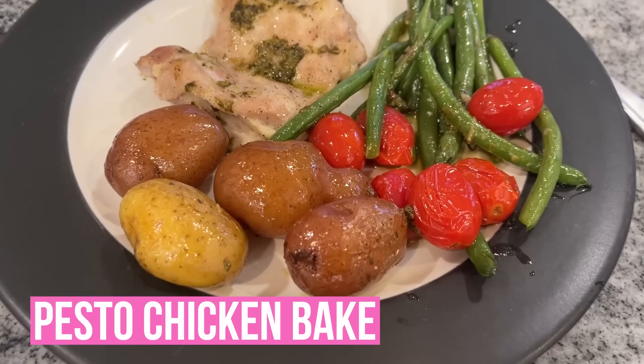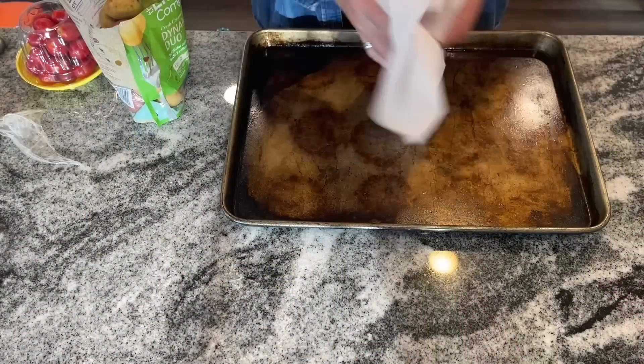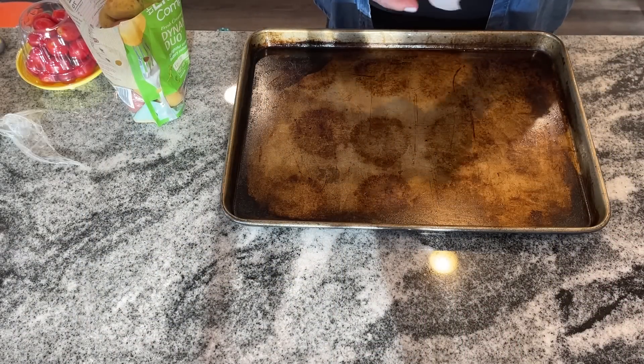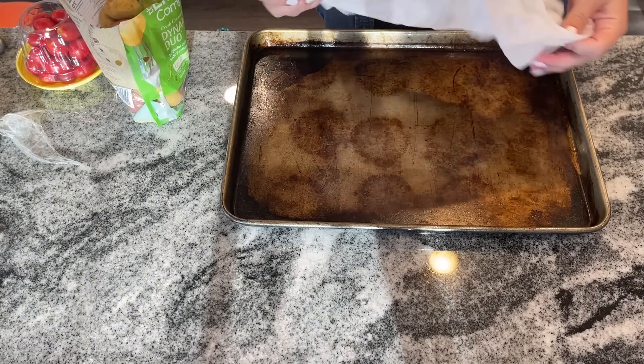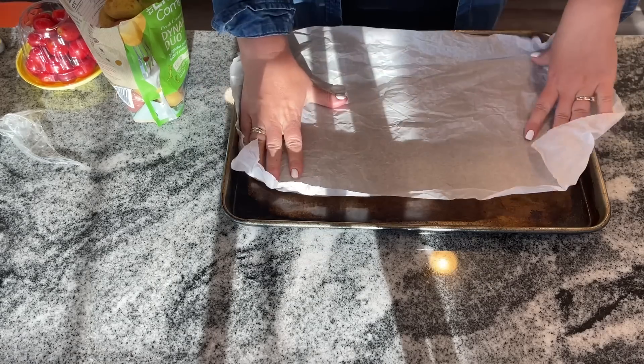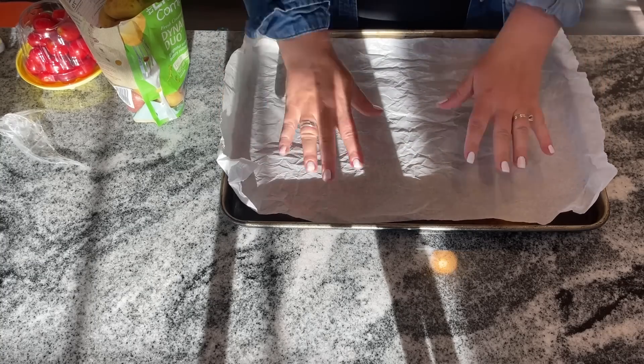We're going to make this whole meal in just 30 minutes with absolutely no chopping or sauce making. I love it. So you just want to start by covering your sheet pan — we're going to make everything even easier. Grab a big sheet pan and either do tin foil, or I'm just going to crumple up some parchment paper and put that on there so that it stays flat. That is kind of the secret to the parchment paper so it doesn't fly away on you.